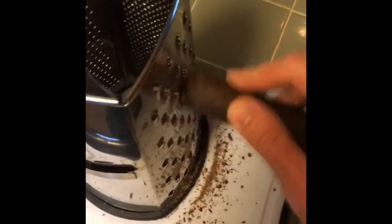So today on Cooking with Lion and Bert, we're going to make cocoa tea. We're gonna put 8 cups water. We got 1 cocoa nib, and we're gonna grate the cocoa nib.